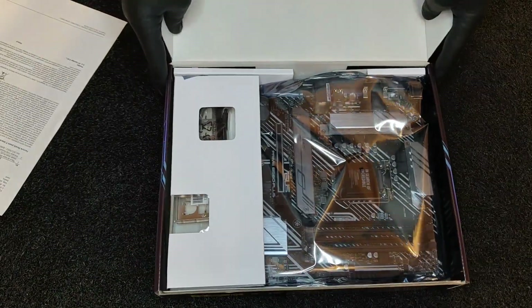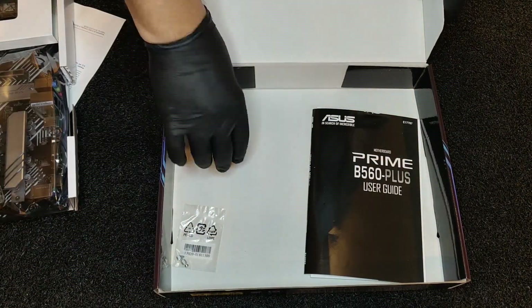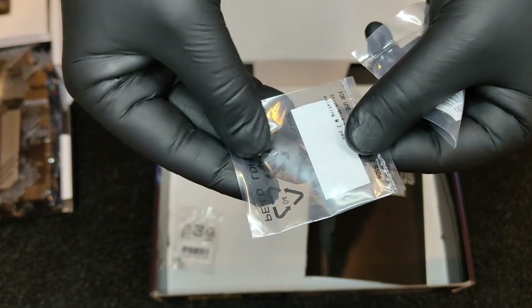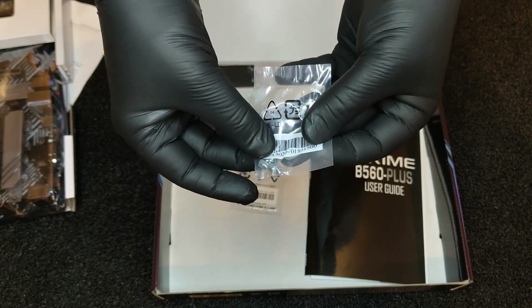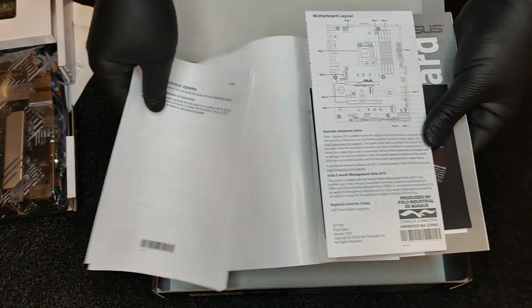The Asus Prime series focuses on the more basic elements, with strong features, but with a more subtle and simple aesthetic. Primarily designed as its core series, the Asus Prime B560 Plus is using a black and silver pattern printed PCB, with silver heatsinks and is advertised as having an 8-phase power delivery. It is also using a single 8-pin 12V ATX CPU power input.